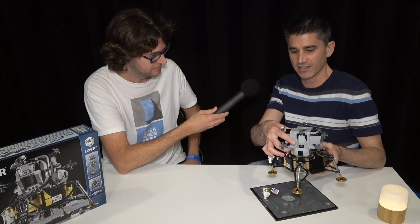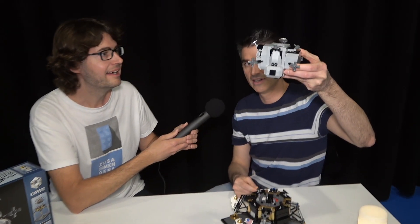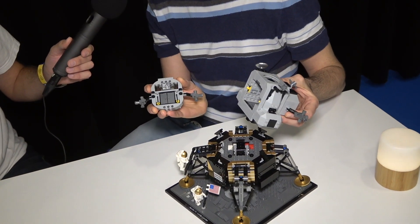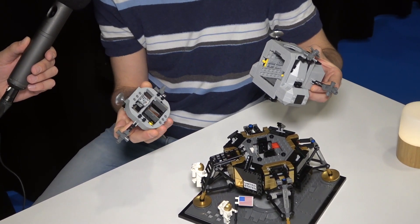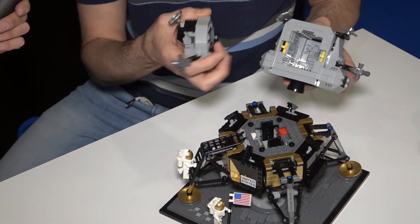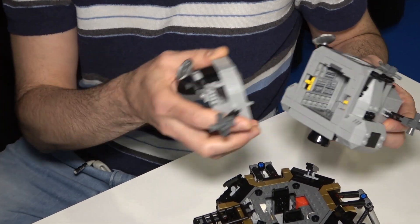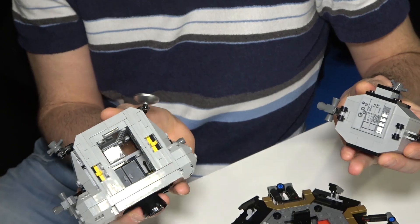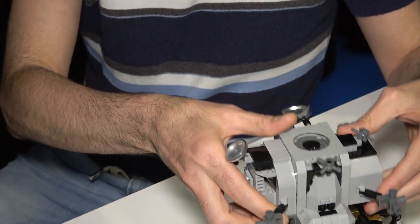It also separates again — when they return to Michael Collins up in the spacecraft, this part separates out as well. We have it so that you can open it up in the middle. These doors — the figures actually in real life had to crouch down and crawl underneath and out onto the ladder. On the inside, we have almost the same amount of space as they had in the real spacecraft. You can open this from the front or from the back and access that interior. We've had some nice fun with the modularity of it.